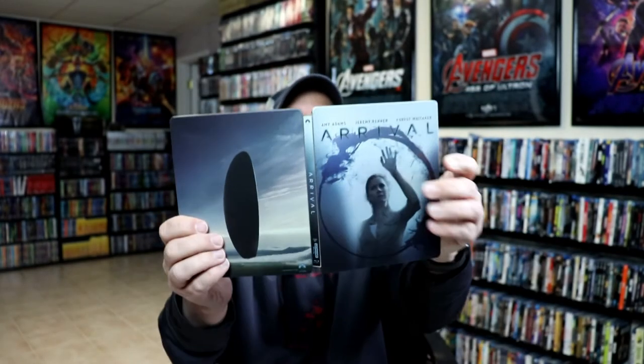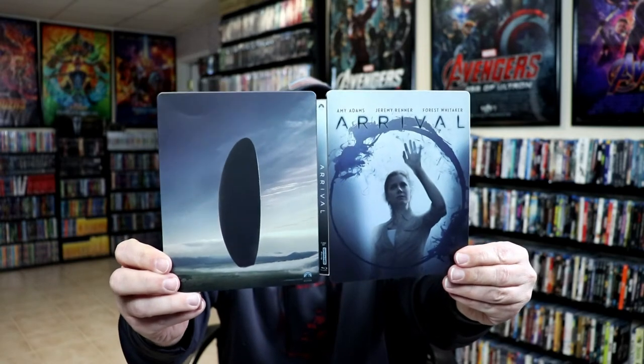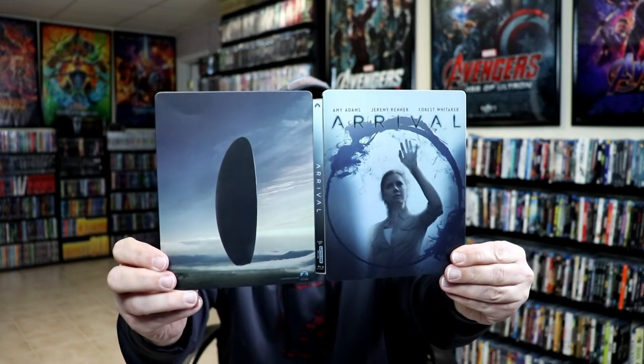So overall, it's a really nice looking Steelbook. I really like the way that that looks, minus the dent. Now Arrival is one of those movies that I did see in the theater and I really enjoyed it. I had not watched it since then, so I'm definitely looking forward to checking this one out in 4K.